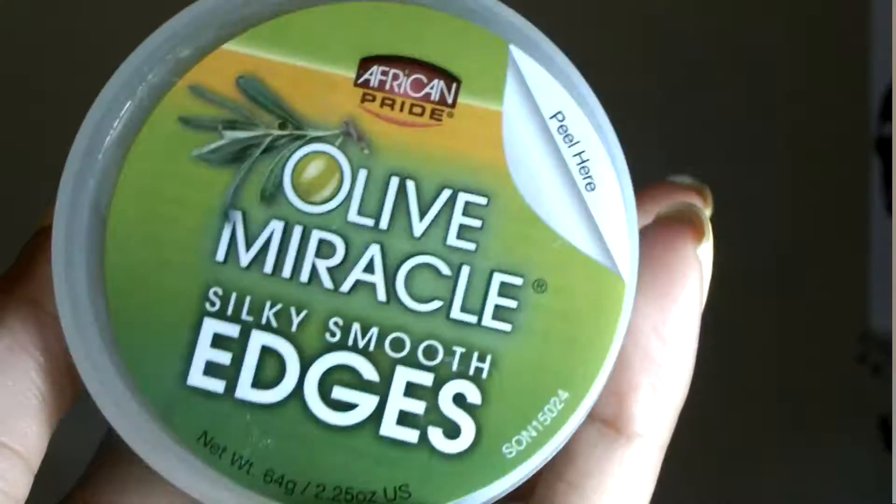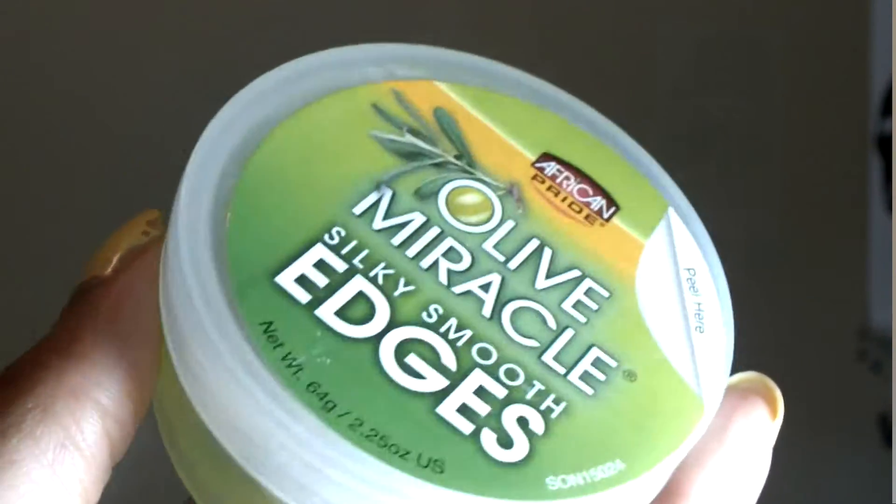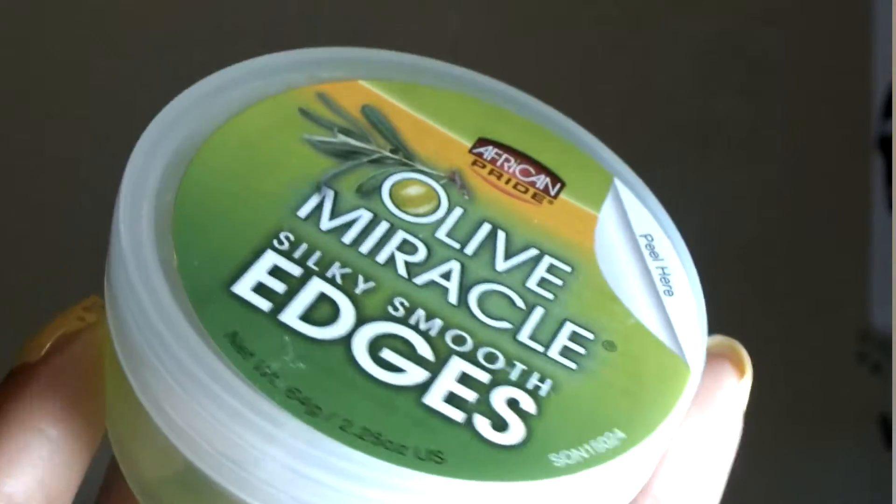I've had it for some time now and tried it out on my natural hair. I wasn't really feeling it on the natural hair, so I decided to wait on the review until I put in my box braids and tried it on my box braids to see what happens.